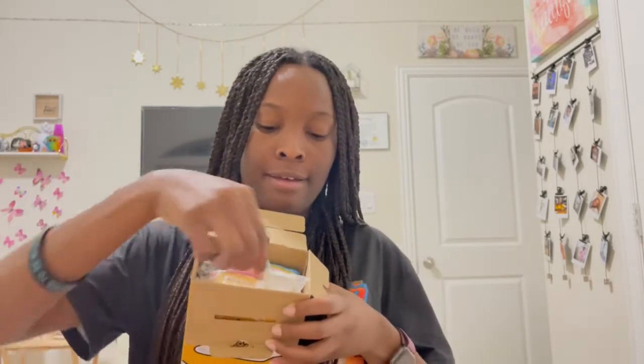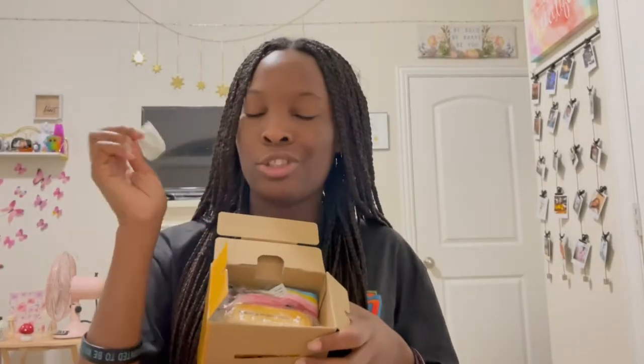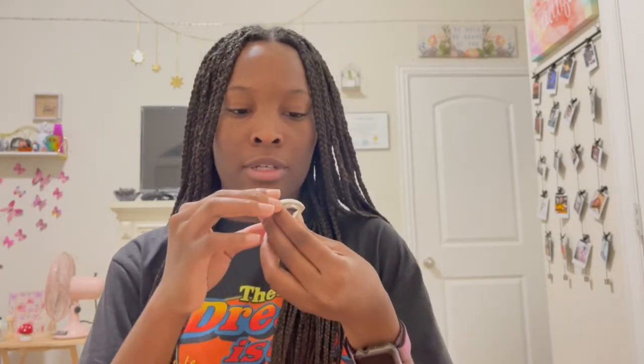Opening the box, we have this little attachment — I think it's a close-up lens that helps with taking selfies and creates a more zoomed-in look. It also comes with a strap that doesn't really match the camera, and a lanyard that goes around your neck — it's cute though.